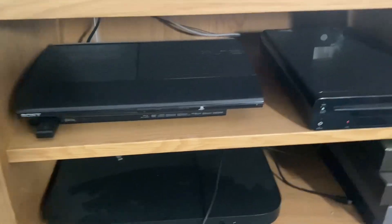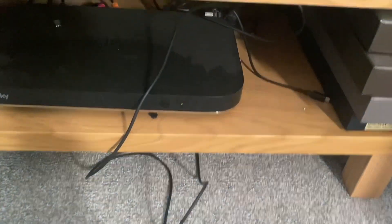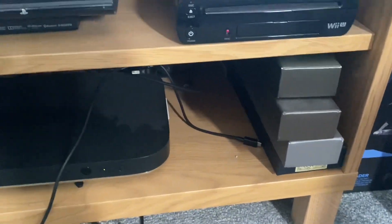Then we've got a PS3 down here, the Wii U, and a sky box so I can just watch Sky. A couple of wires are down there as well. And those four boxes are for the Harry Potter ones, which are on my shelf.